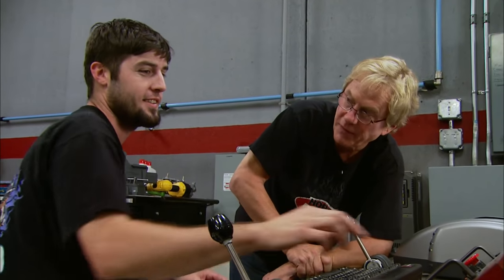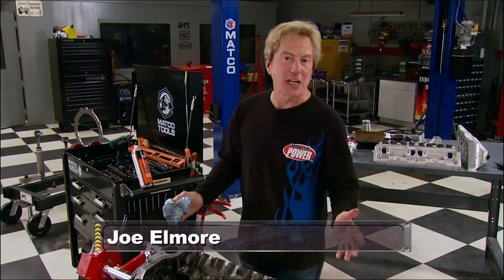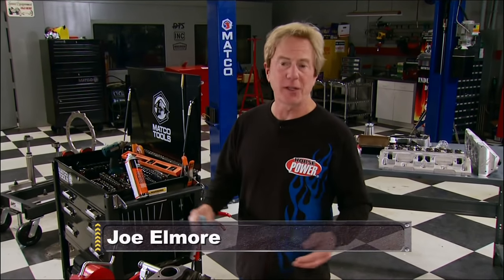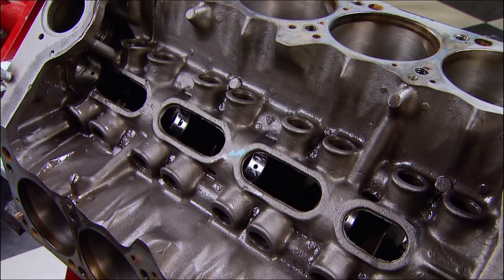That was just a stock build but we still got a performance deal — and now it's time to pull out the stops and live up to our name, just like we did with recent Ford and Chevy builds. It's going to be an interesting challenge, because we're keeping the original block and rotating assembly.